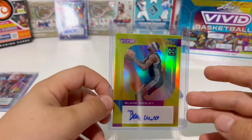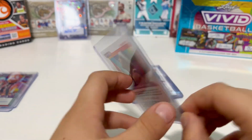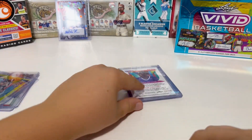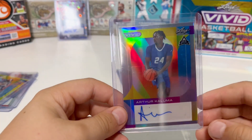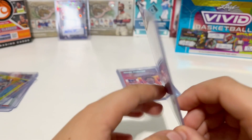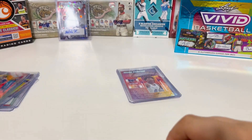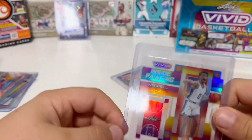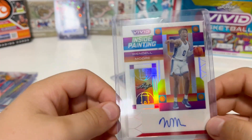Blake Wesley — he's a rookie, fourteen out of fifty. Still waiting for that low number card maybe. Arthur Columa rookie card, twenty-three out of forty. I like how they're already encased.